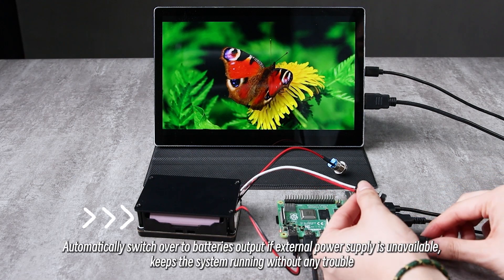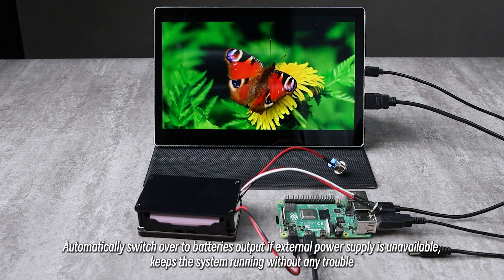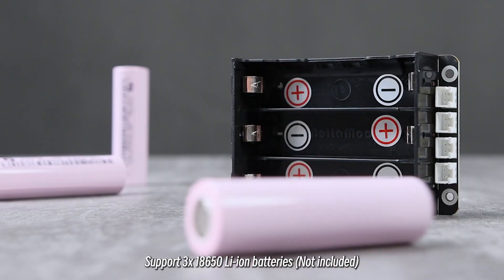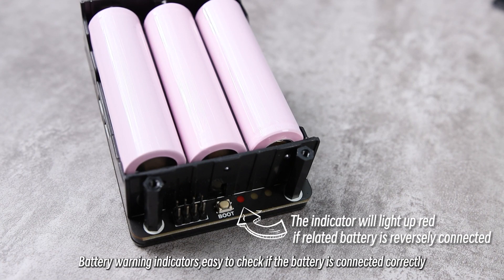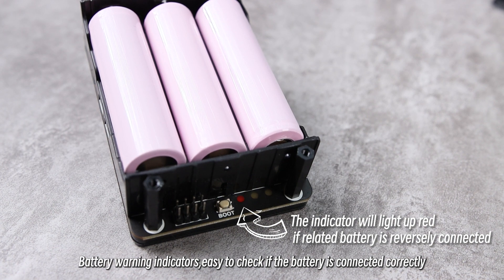It automatically switches over to battery output if external power supply is unavailable, keeping the system running without any trouble. It supports 3×18650 Li-Ion batteries, with battery warning indicators that make it easy to check if the batteries are connected correctly.